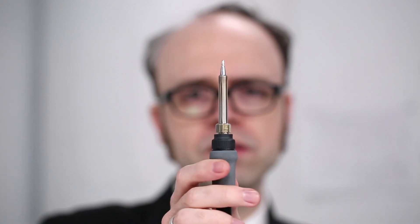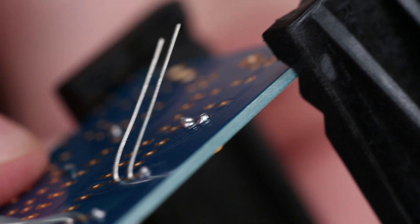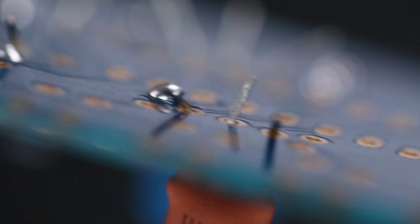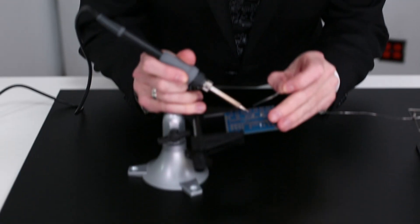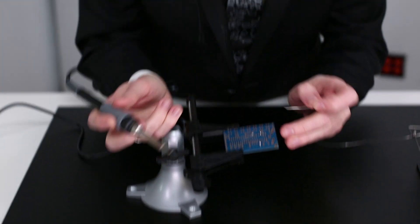The soldering iron — a powerful tool. Those who wield it are granted the ability to bond metals at the molecular level. Building electronics is all about making connections, and solder makes excellent electrical connections. And if you're thinking that it's too complicated, time-consuming, or dangerous — well, let's just get this out of the way: it's not.